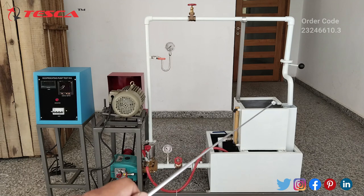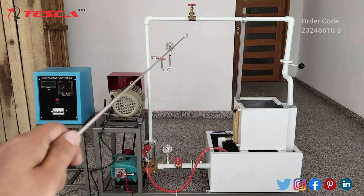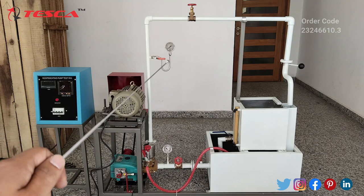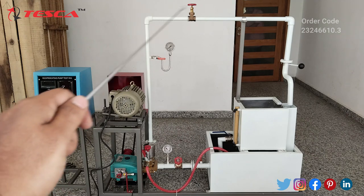This is the measuring tank and this is the discharge line. On the discharge line we also have a control valve, and this is the pressure gauge for measuring the pressure in the discharge line.